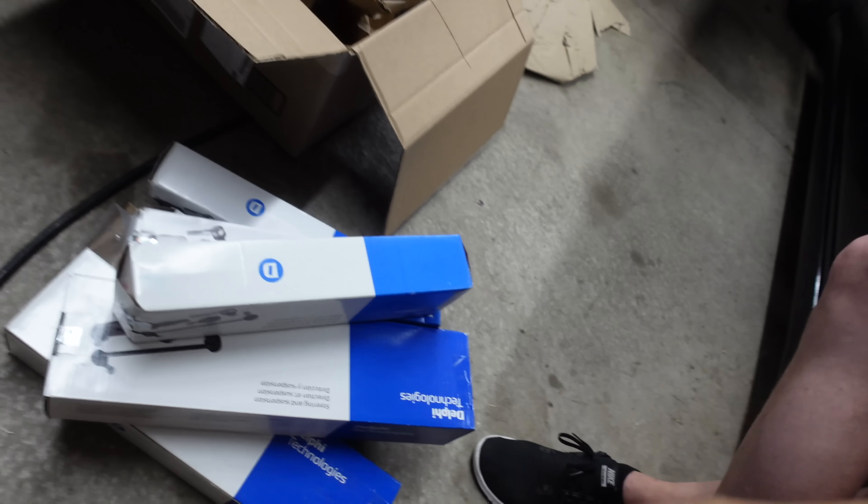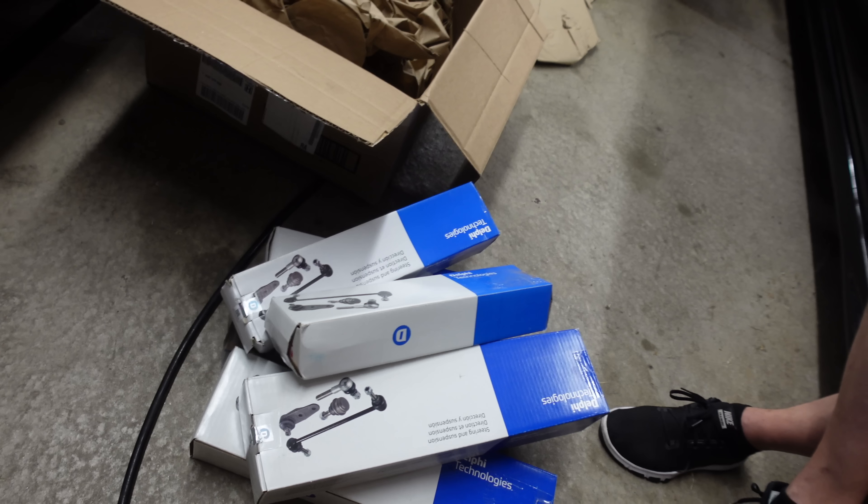Today we're doing the rear control arms, mostly because I've got a really nasty shake on the highway and I think that means some of my rear bushings have finally bitten the dust. Unfortunately, one of the rear control arms was out of stock OEM, so I ended up just buying all Delphi off of Rock Auto. We have a whole bunch of stuff here in these nice blue boxes.